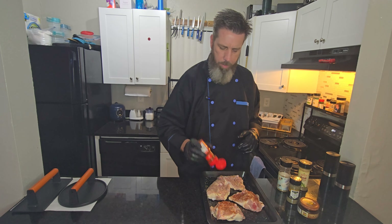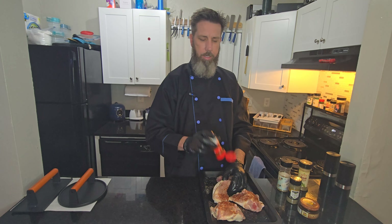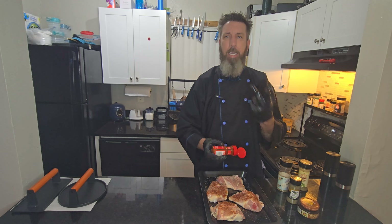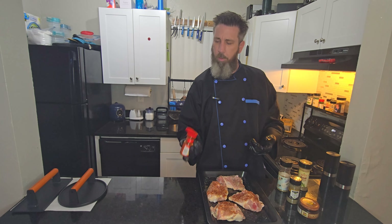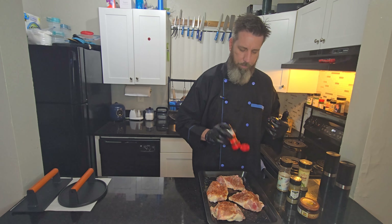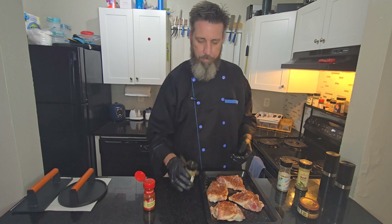I hate measuring stuff, just eyeballing. Basically, if you know how to cook, you know what seasonings taste good, what you like, and how much of it you like. So if it looks like I had a little bit too much salt, don't add my salt. Use what you like and how much of it you like.